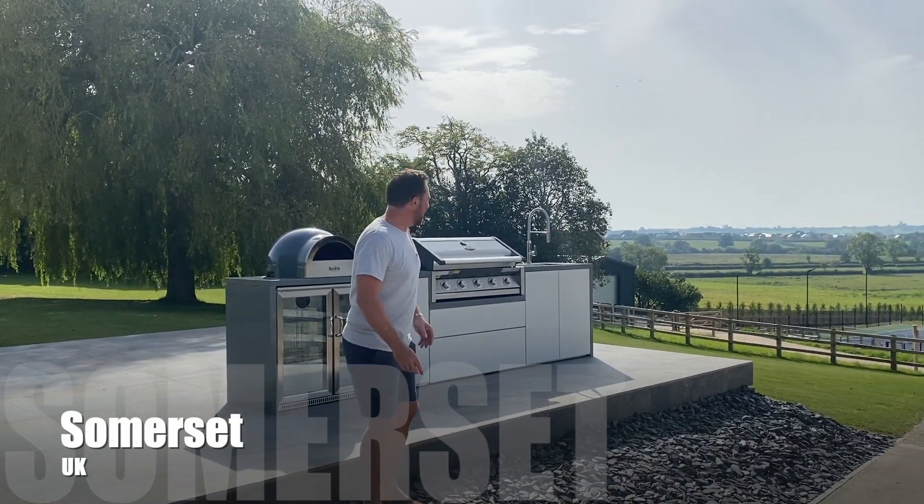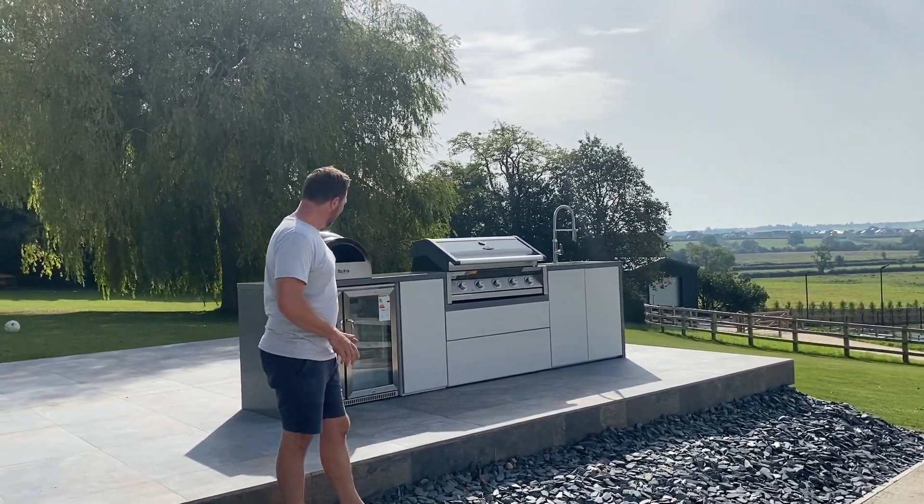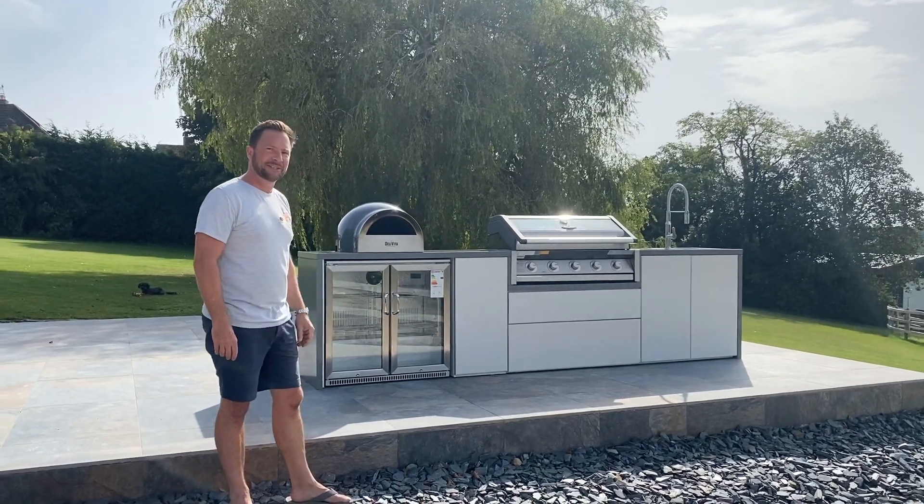Today we are in Somerset in the grounds of this beautiful home and we have just finished installing this Beefeater outdoor kitchen. In today's video I'm going to be showing you the whole process from start to finish and everything about this kitchen.